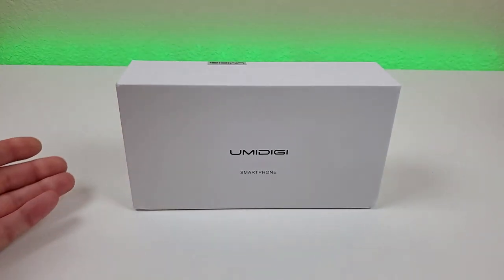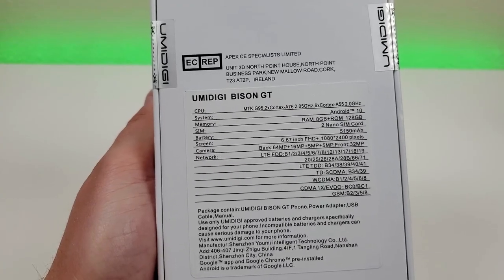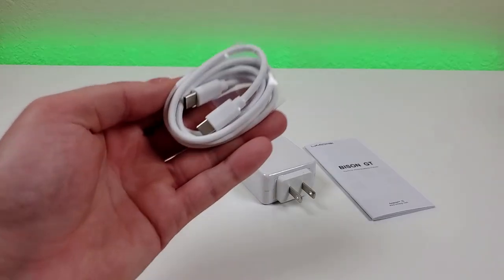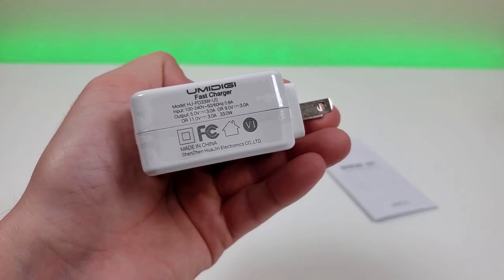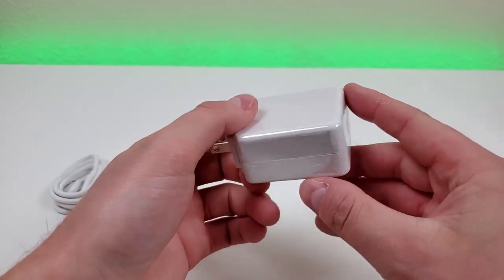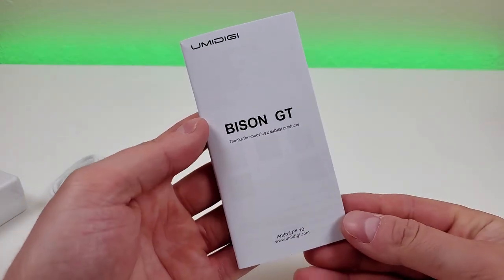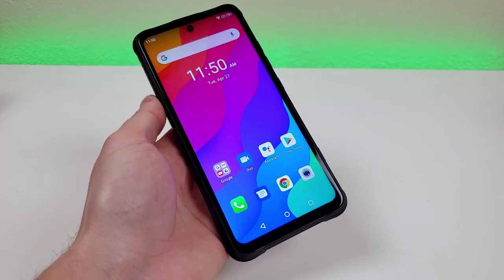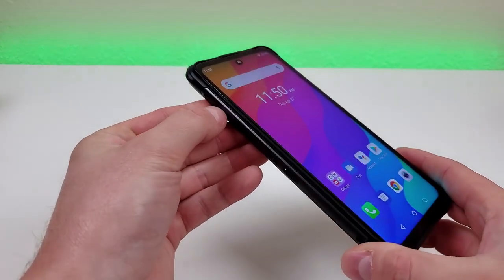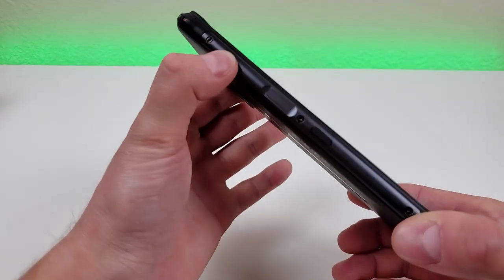Here is the box the phone comes in — you can see Umidigi smartphone right here. In the box, we're getting a double-sided USB-C cable, a 33-watt Umidigi fast charger, which is a pretty nice surprise to see included, and a Umidigi Bison quick start guide. And if you're wondering where the SIM card removal tool is, don't worry, because with this phone you can actually open up the SIM card slot with just your finger, which is pretty awesome.